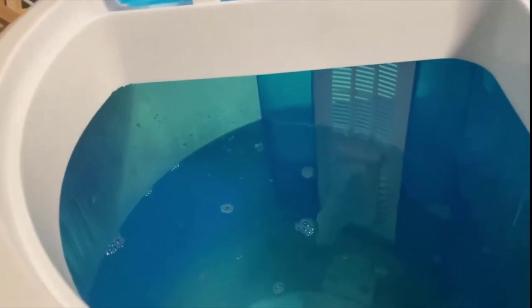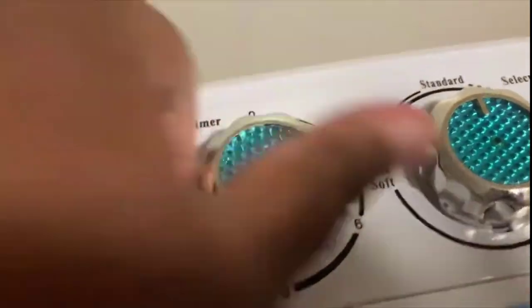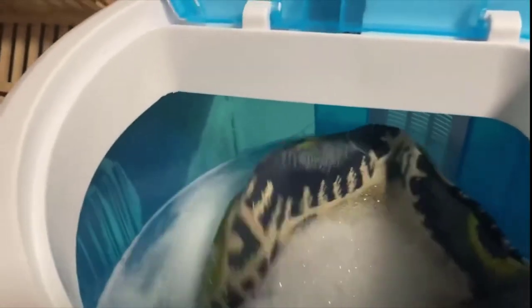I'm dumping in the fabric softener as well, then giving it a good stir. I'm turning the machine on before putting the pillowcases in so the soap can mix in the water first — that way whatever you're washing smells good. I set the wash timer to 12 minutes. Now I'm adding in my pillowcases.